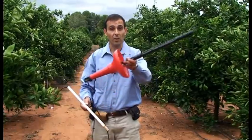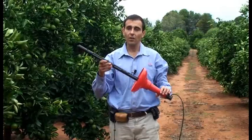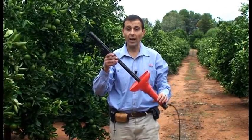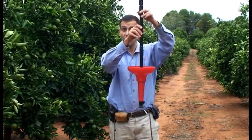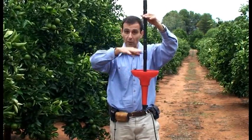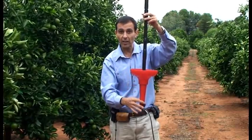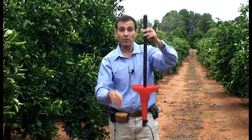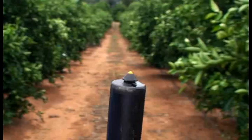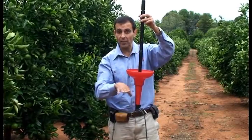The first method is the wetting front detector and the second is the ceramic sampler. The commercial model of a wetting front detector is the Full Stop, and it's a type of funnel that's buried under the ground. As soil moisture moves down the profile, it concentrates in the funnel, moves down the channel, and fills the reservoir. When the reservoir fills, a small indicator at the top of the unit pops up.